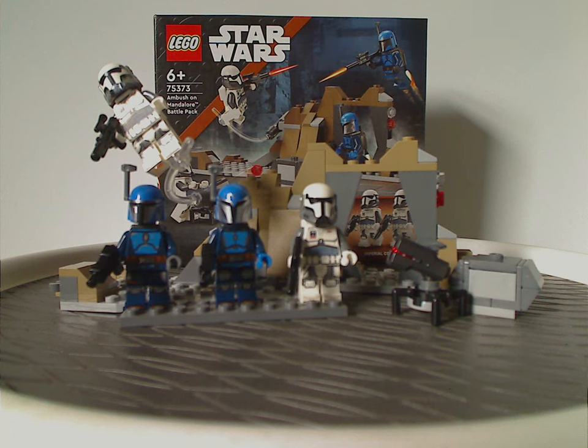They were all different colors in that one, but it wasn't much worth army building. This one I think kind of is, at least just for the Imperial Commandos.